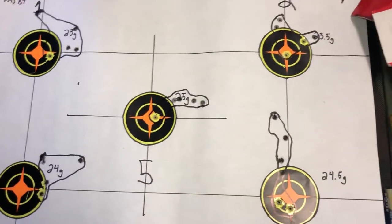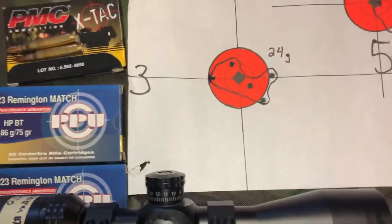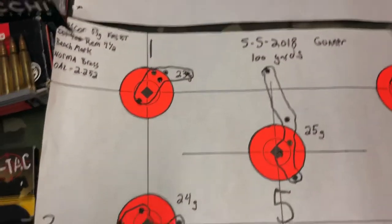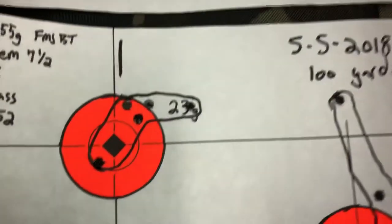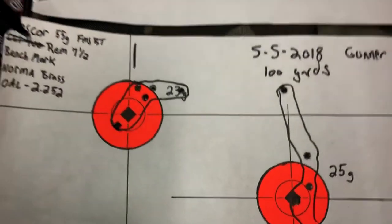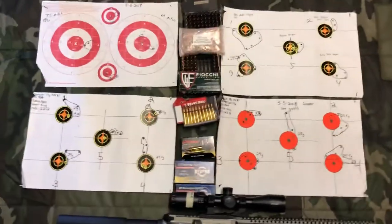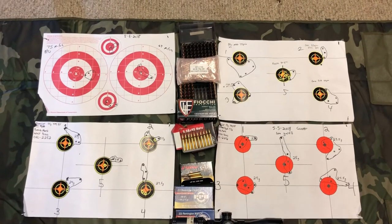I should be able to use the ballistic drop reticle in my Bushnell scope since it's zeroed at 100 yards — I can use the ticks down for 200, 300, 400, 500, and 600 yards. Hoping that helps at long range with a consistent load, maybe one click over and then leave it permanently. That was my range day for Cinco de Mayo — just letting y'all see the facts. Peace.